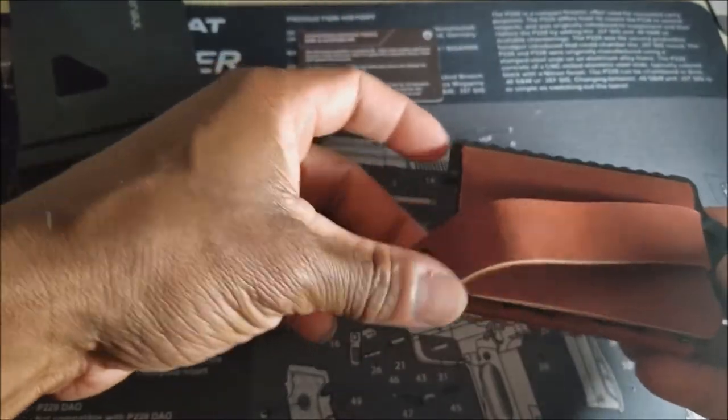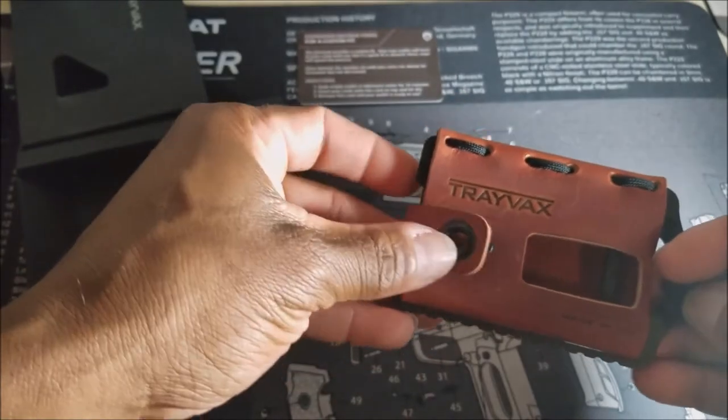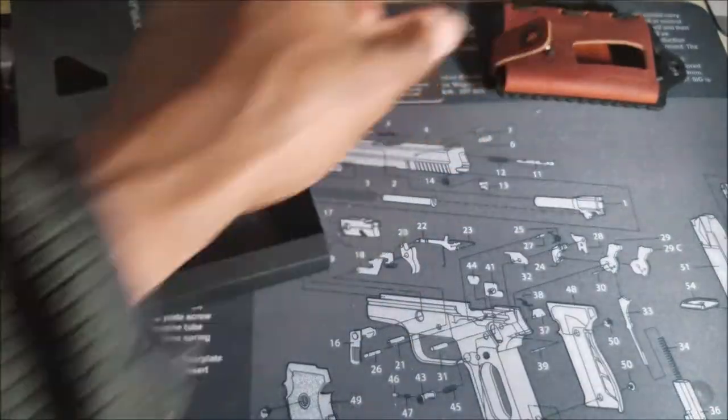It has a little money clip here. So that is what you get in the box with the Travax Element Wallet. Let's go ahead and put this to the side for a moment.